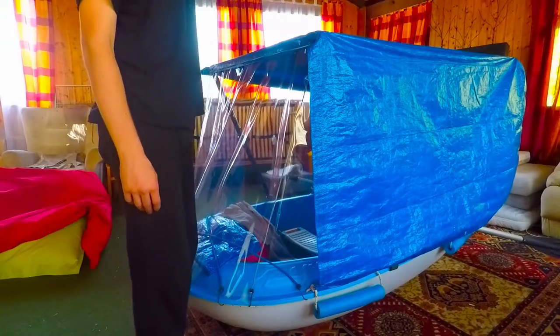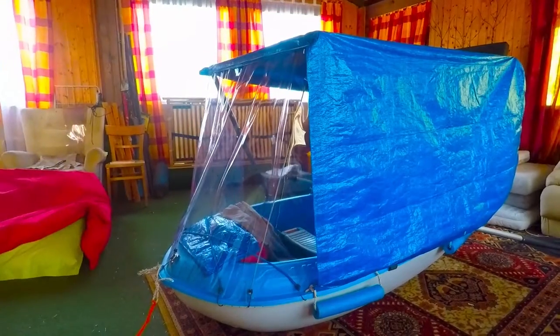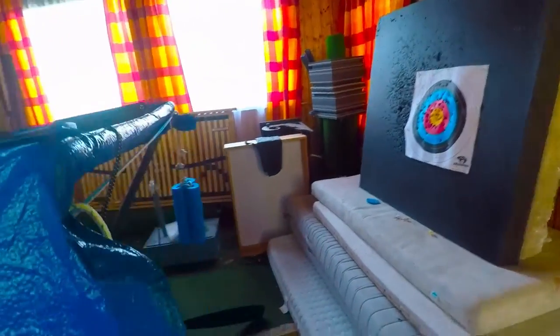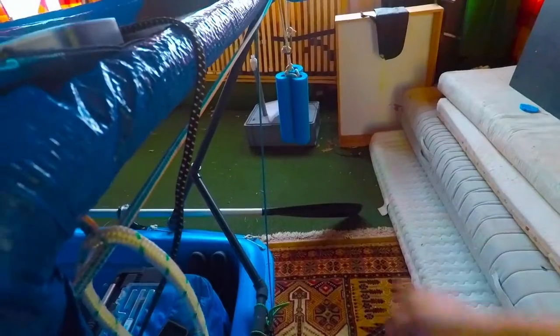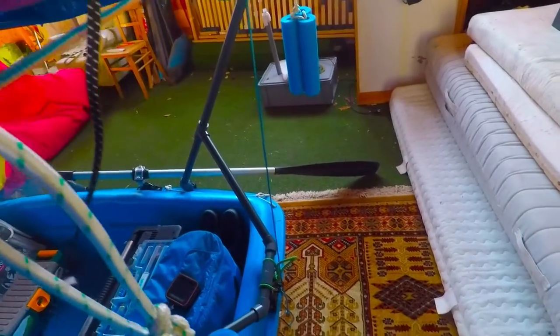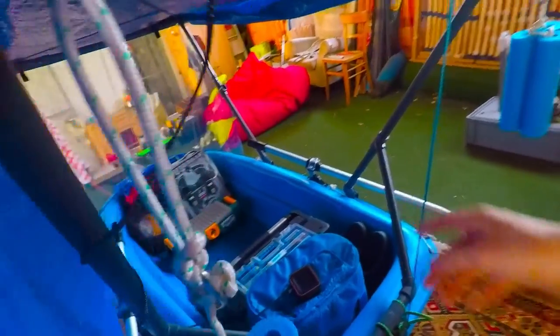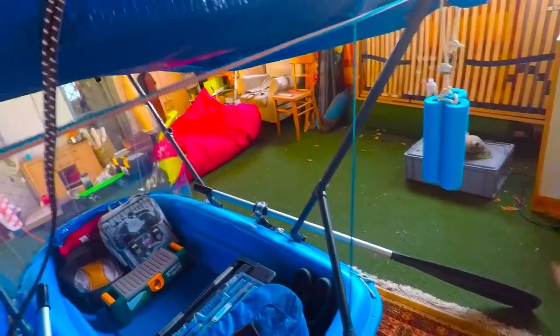The back is also covered — the Bimini overlaps the boat by about twenty centimeters, which is more than enough to stop normal rain from getting in. If it gets too bad I can still use the tarp from up front to put in there, or just a towel, anything that closes it off.